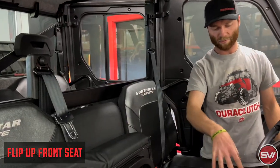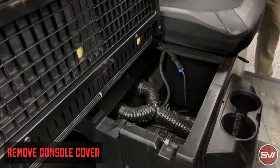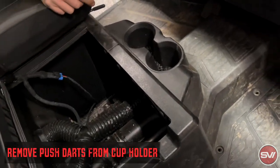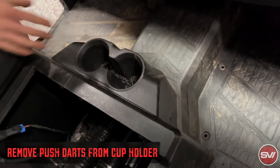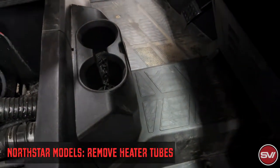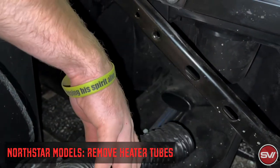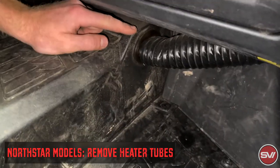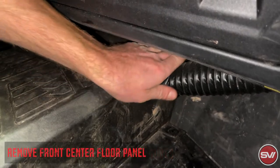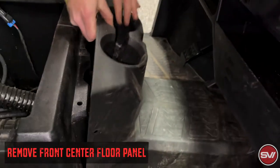So then in the front, it's going to be similar to the back bench seat we did. We flipped up the seat, take out this, and again this has the eight, possibly ten if there's a couple on the back side, darts that hold this in. But then the front, if it's a North Star unit like this, also has the heater vent tubes. On the back side in here has the heater vent, and it's just held on by a zip tie, so all you've got to do is grab it and pull it off. Then on the front passenger side, same thing, there's another heater vent tube with a zip tie holding it, so you can just grab that and pop that off. And then that'll give us access to be able to take this piece out.